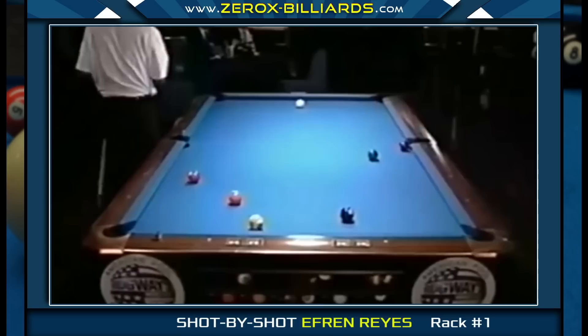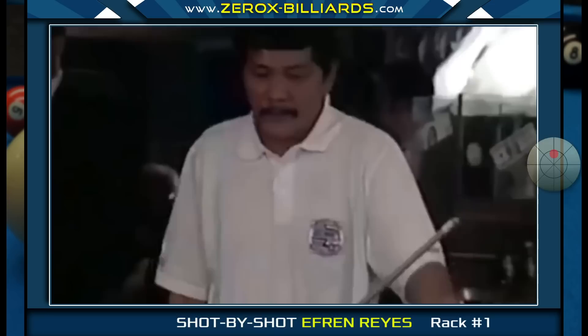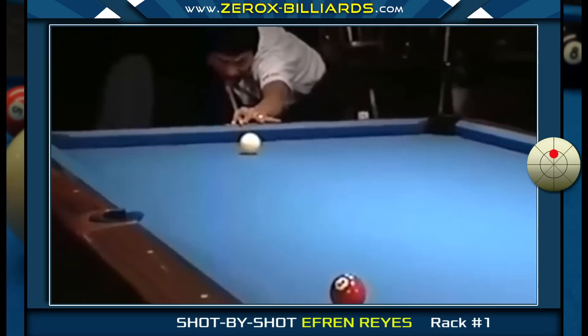The shot that follows is very interesting, and it's not how most amateurs would play it. Most players would shoot with high left and send the cue ball around the five-ball, but shooting off the rail at this distance with a firm stroke and side spin is extremely difficult. Instead, Efren shoots with just center high, which increases his odds of pocketing the ball. The cue ball is then sent two rails back up for shaping the five-ball.